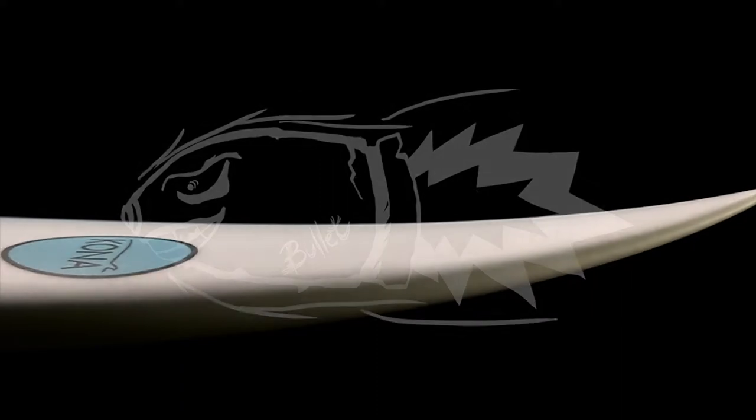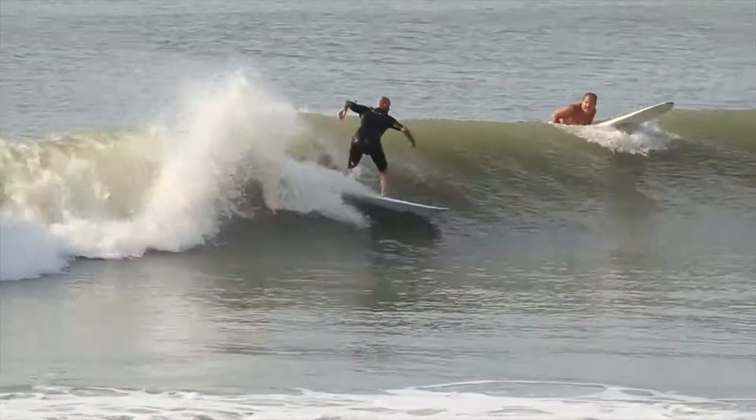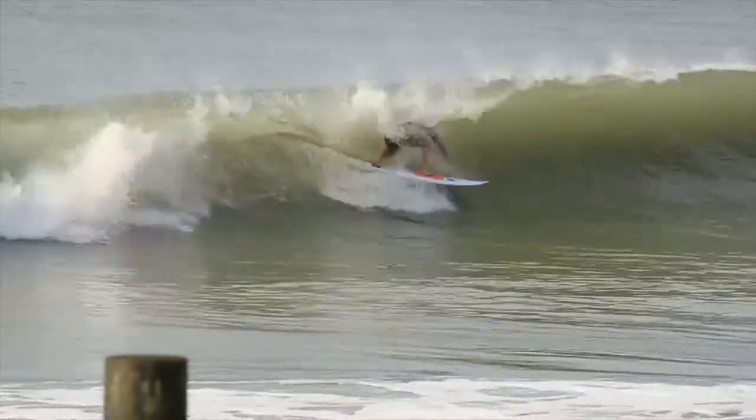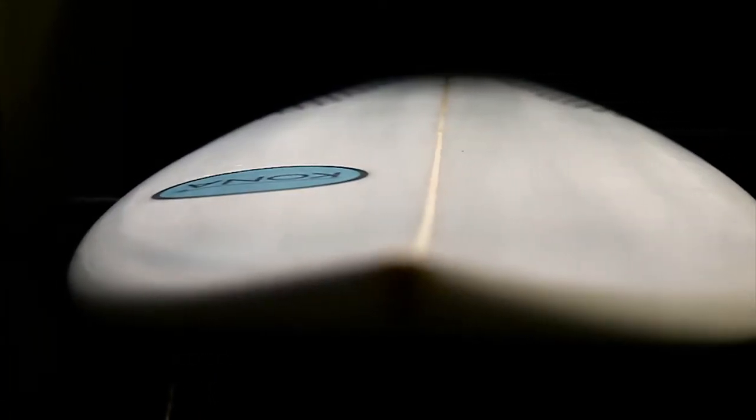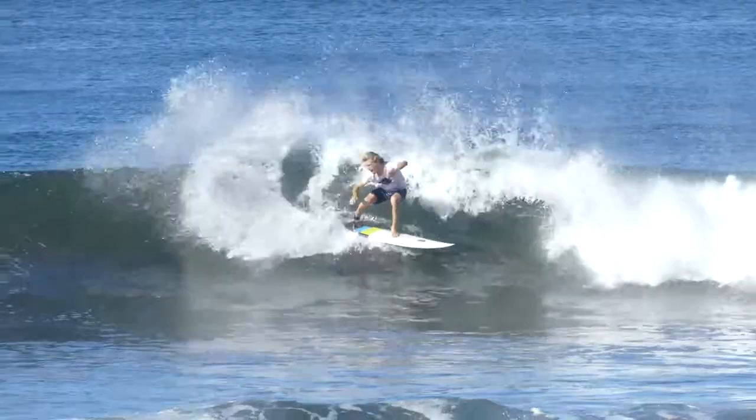Last summer I originally tried one. The rocker right away felt perfect for small waves in South Jersey. I was really happy — I just happened to pick up an epoxy one and realized how much better they work in smaller conditions.